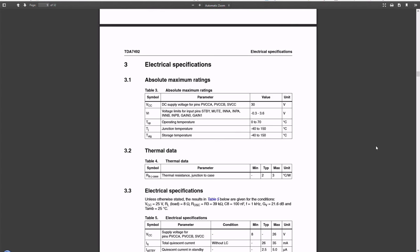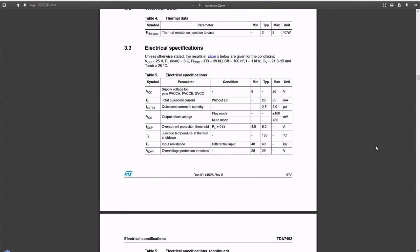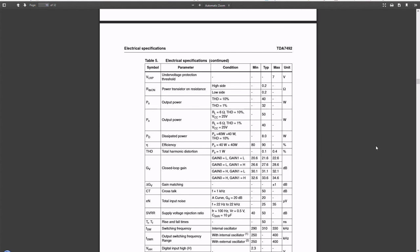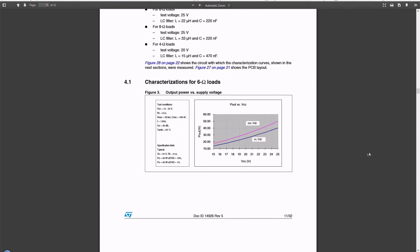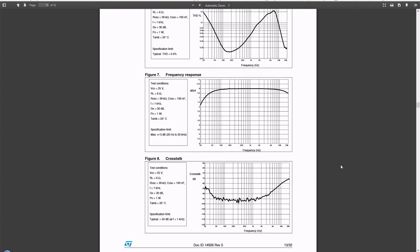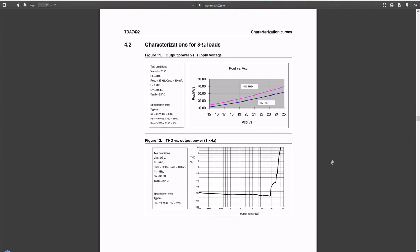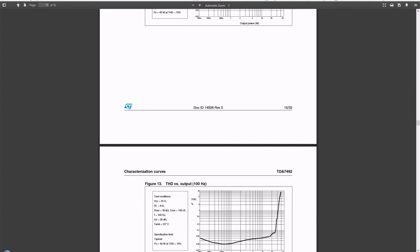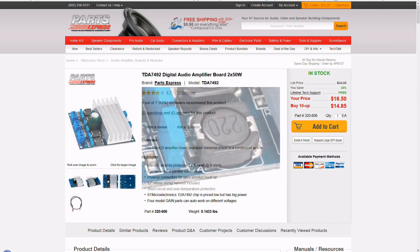As always, it's a good idea to look at the datasheet for the chip you plan on using because it can give you valuable information for your specific application. For example, I'm using 4 ohm speakers and this amp was actually designed primarily for 8 ohm speakers. It still works with 4 ohm loads, but I need to be more careful with the input voltage and I only get about 45 watts out per channel. In my case this is fine, but whenever you're designing something like this, make sure to take a good look at the datasheet. This board costs $16.50 and it's hard to find a better value out there.